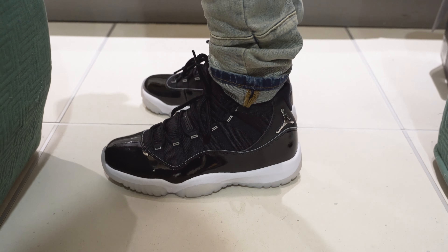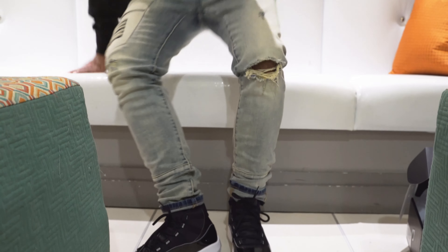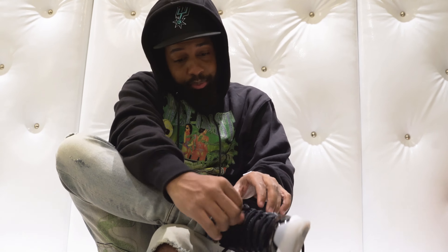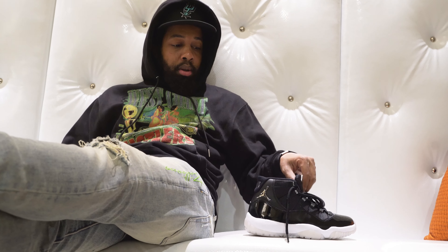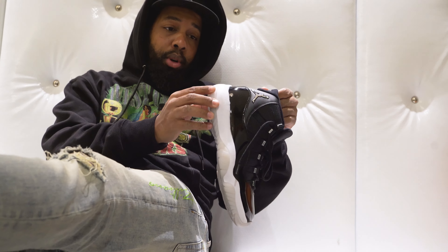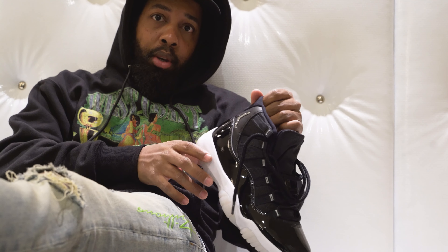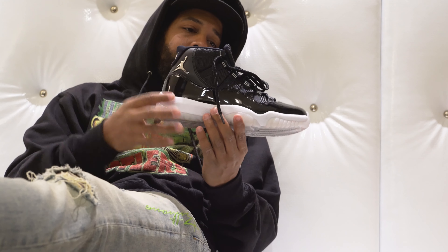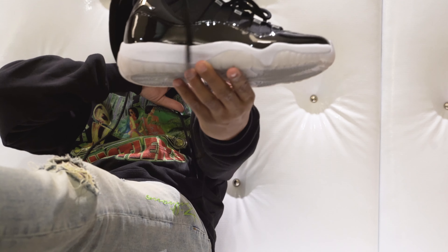These 11s come out this Saturday — make sure y'all stay safe, stay prayed up. You might get them, you might not, I don't know how those apps work. But all I can tell you is I think these are dope. $220 retail price, December 12th is the day — hit the apps. Of course you gotta wait for shipping, so this review should last a little while. Stay COVID free, stay safe — out.